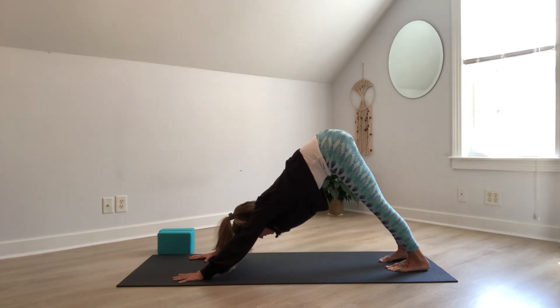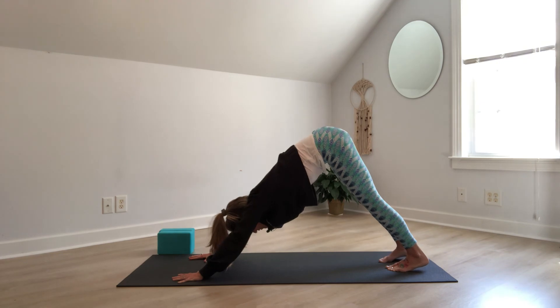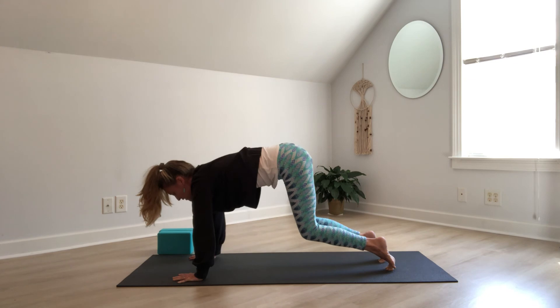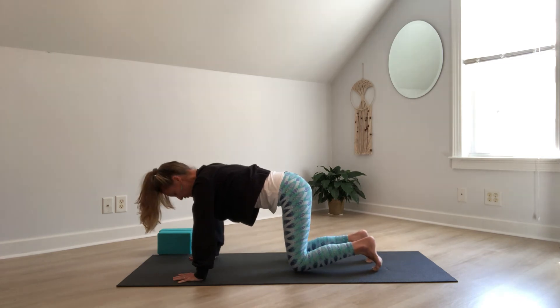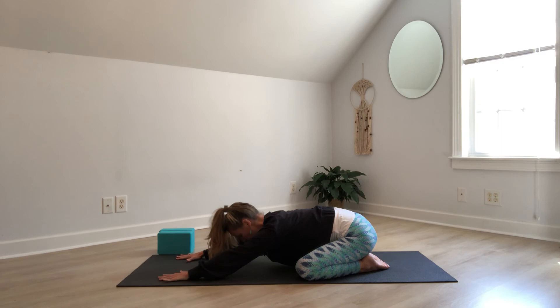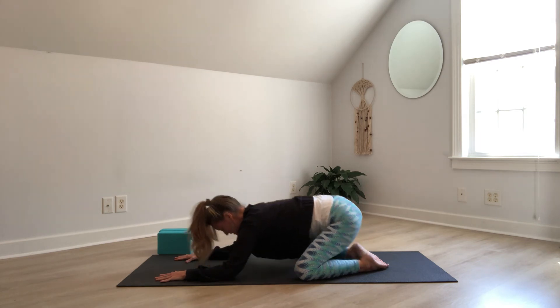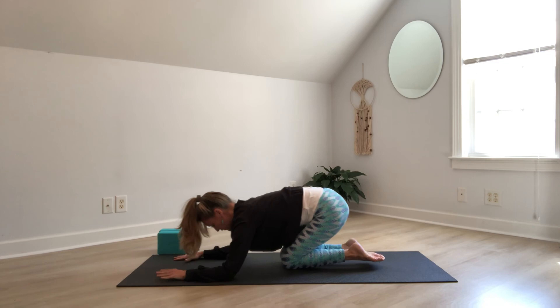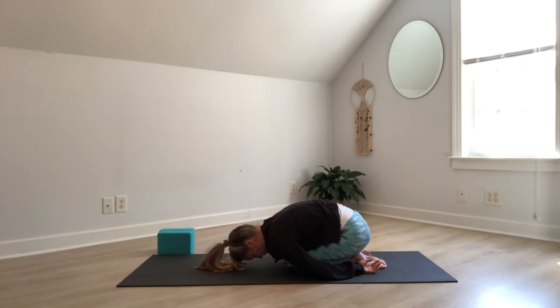Maybe rock the hips from side to side, feeling into the side body. Then from here, shift forward, soften the knees, gently lower the knees down to the mat. We're coming into Balasana, our child's pose. You can take your knees open to the width of the mat, big toes together, send the hips towards the heels, extend the arms forward, lower the forehead to the mat or to a block. A really great option for hip opening. If you'd like a different option for a low back release, bring the knees together, feet together, arms by your sides, forehead to the mat.